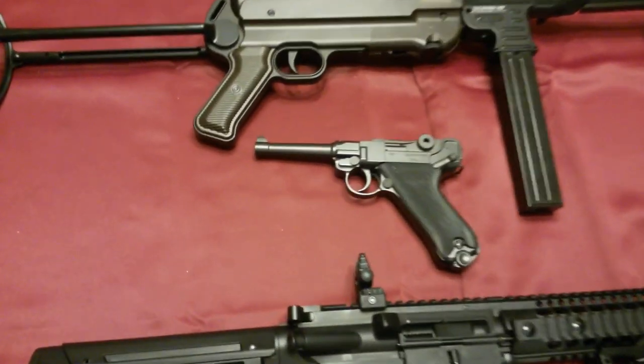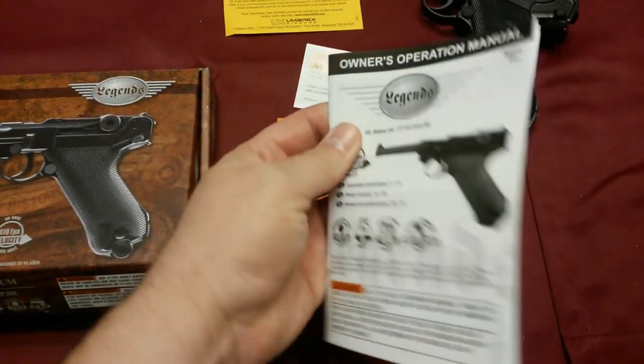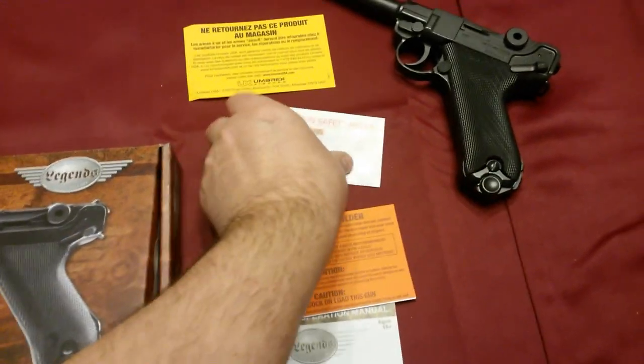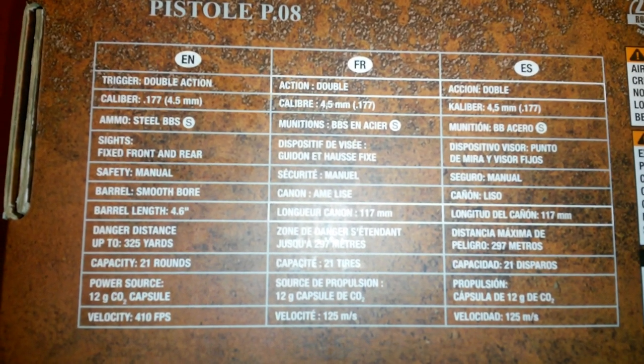Let's take a closer look at this P08. Just wanted to quickly show you what comes in the box. Inside is a manual — a very nice, detailed manual. There are some disclaimers, and on the back are some of the stats. You can pause the screen if you'd like; I'll probably cover most of this in the video.